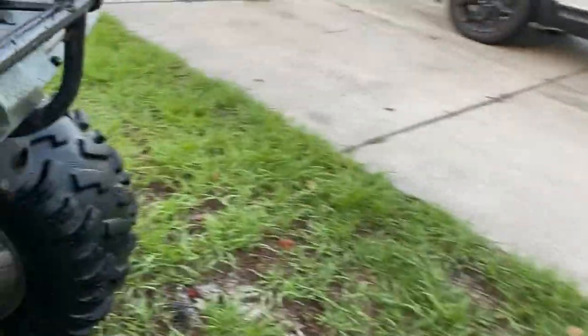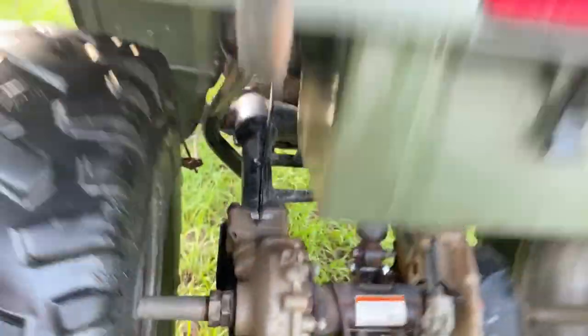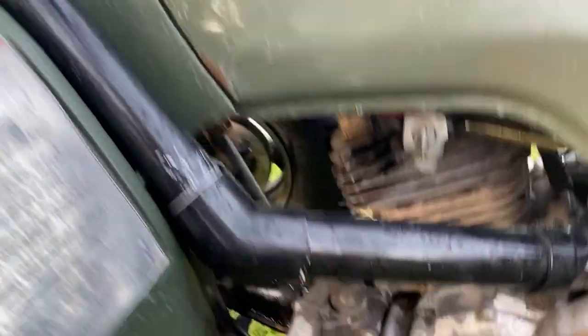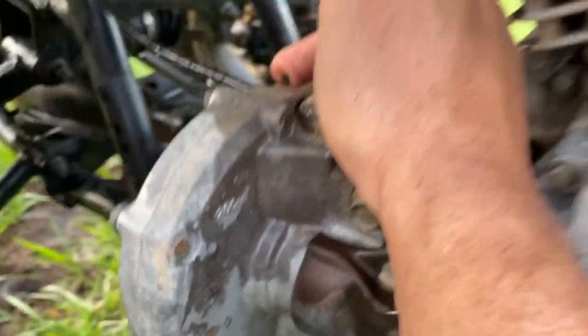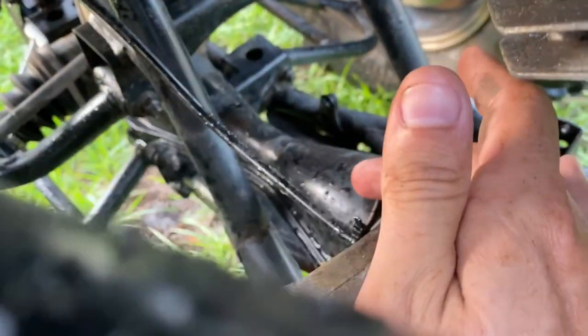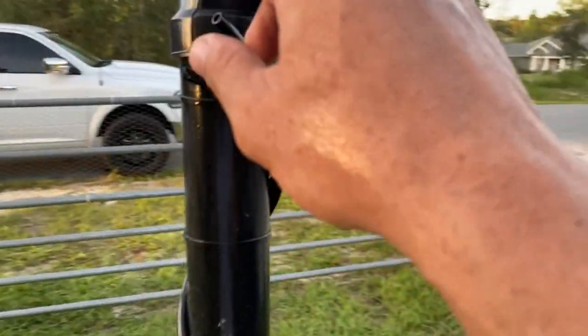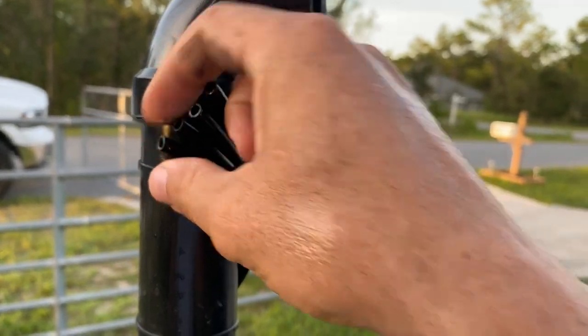After that, vent the rear differential — very simple. It comes off a nipple, zip tied, and runs all the way up to the front, underneath the gas tank, everything zip tied so it doesn't hang down or get caught on anything. The last one to vent is the gear case — there's a little nipple that comes off the front right there, and you hook another vent line to run that all the way up to the very top of your snorkel. So that's all four: the carburetor vent, front diff, rear diff, and the gear casing.